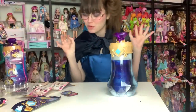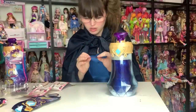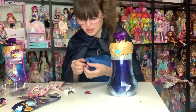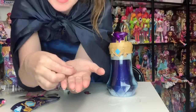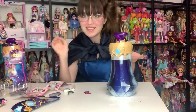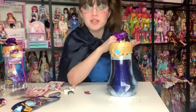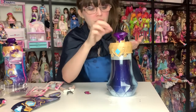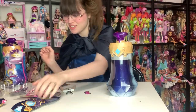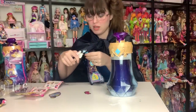Number four: we need to sprinkle in the shimmering scales. They're these little tiny sequins and they look like they are on water-soluble paper. This is an important step in potion making — I would know because I just graduated wizard school. Number five: pour in your Pixling Magic Elixir. I think we're nearing completion. This is actually how you create a doll, by the way.